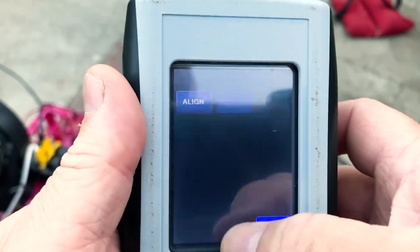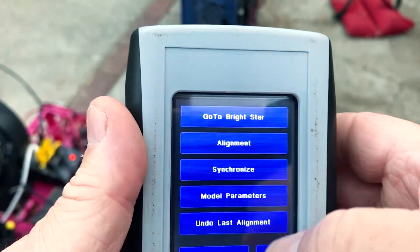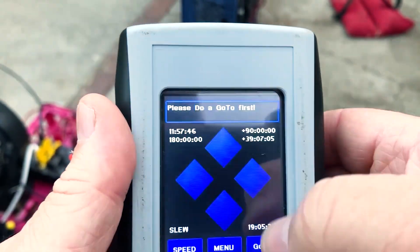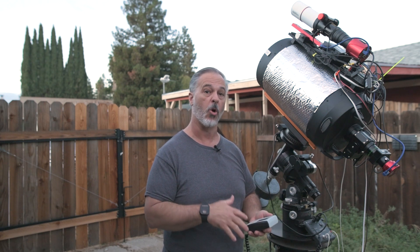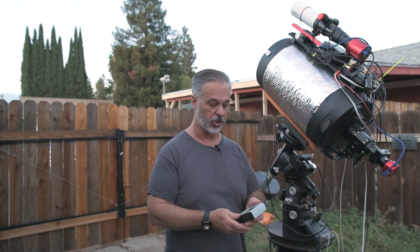To sync, we go to menu, then align, and choose synchronize. The third option involves a custom home position. This is typically used if you have a roll-off roof observatory or something where you need to park the scope in a custom position other than counterweight down.